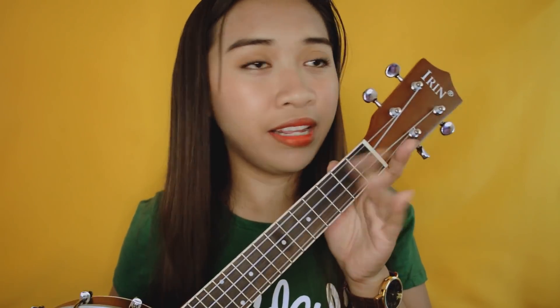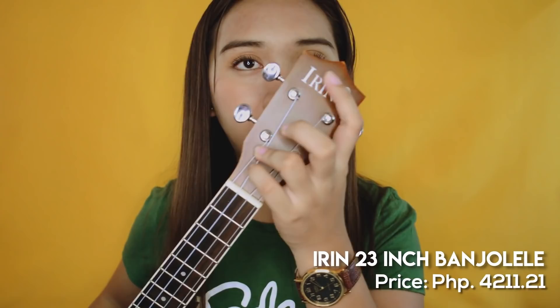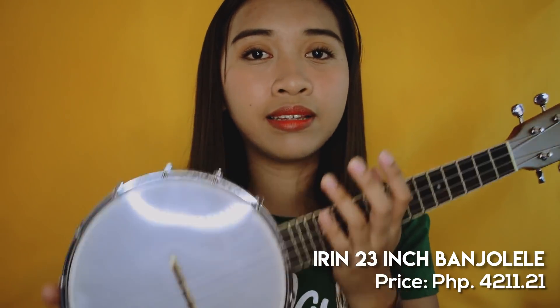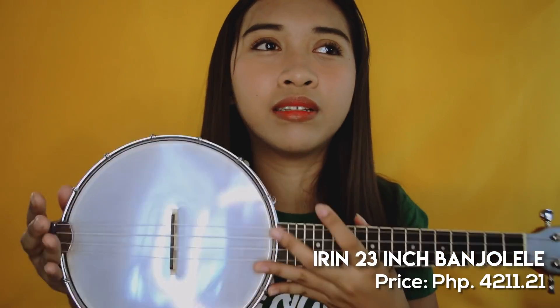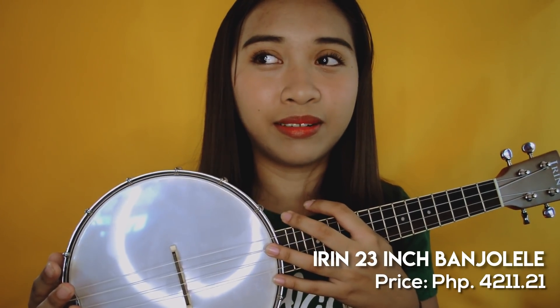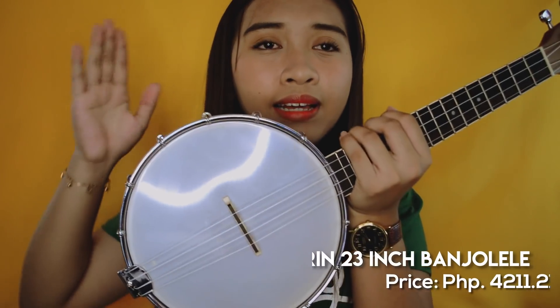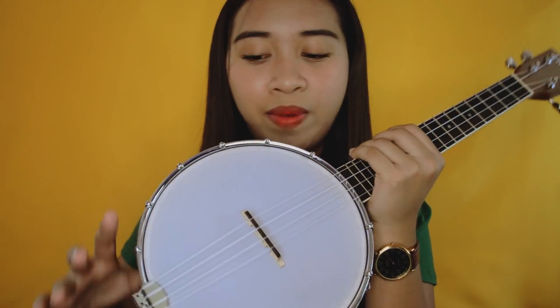So this is the first thing I'll show you. This is the Banjo Lele from Irene. Medyo mabigat siya guys — as in, feeling ko parang magising bigat sila ng electric guitar. Parang sobra naman yun, pero basta mabigat siya guys. Mabigat yung part na to kasi drum head siya. Diba? Ang galing.